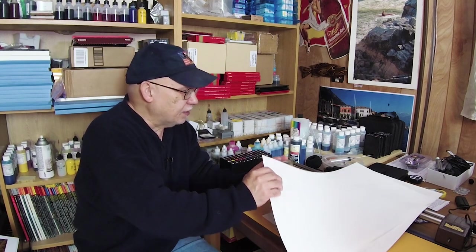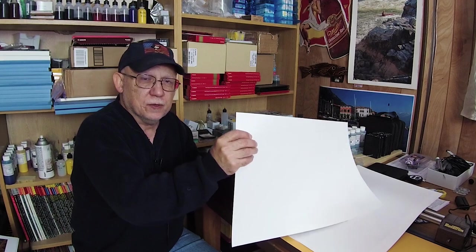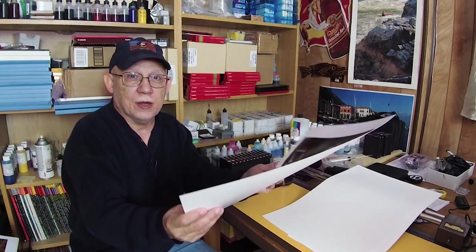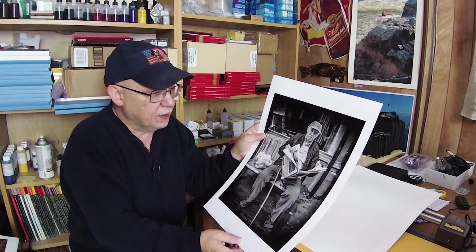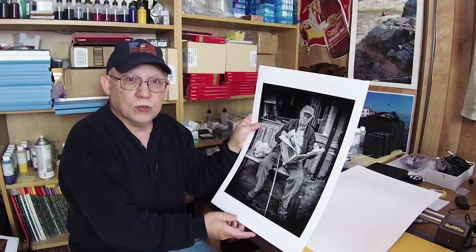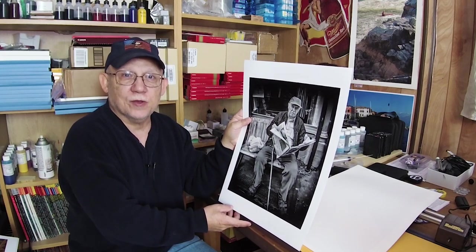But often I just keep these in boxes and I like to show them to people when they can visit. So people actually say, what is that border for? I don't want them to know that a Chroma Optimizer layer was actually laid down and that the gloss came from that. I want them to just go wow instead of asking questions.